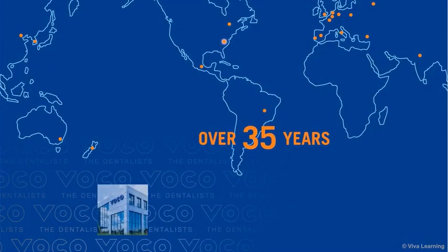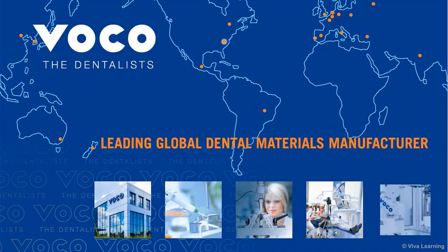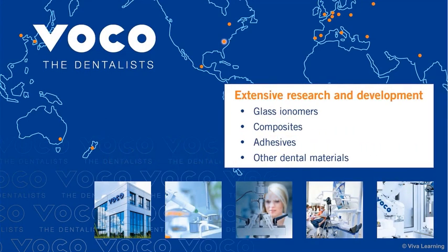For over 35 years, VOKO has been a leading global dental materials manufacturer. With extensive research and development efforts in the fields of glass ionomers, composites, adhesives, and other dental materials, VOKO continues to innovate new and exciting dental materials and technologies.